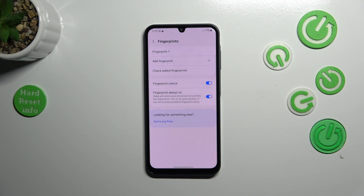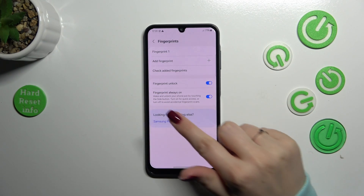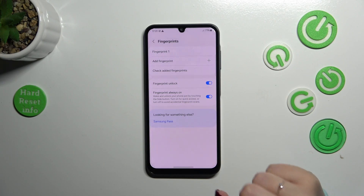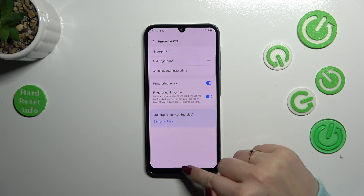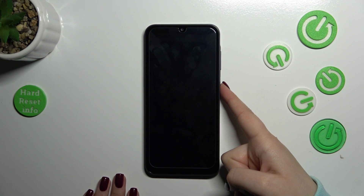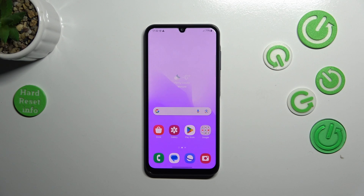You can also decide what you want to use the fingerprint for — Fingerprint Unlock, and Fingerprint Always On, which lets you turn on the device just by touching the side button. Let's lock the device and check if it's working — I'll put my finger on the sensor, and the device is unlocked.